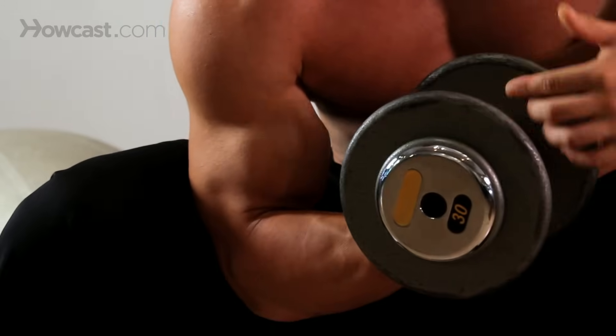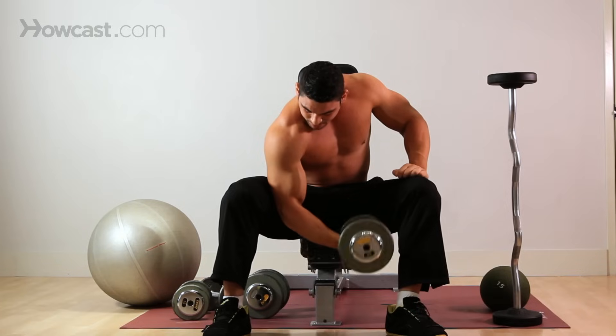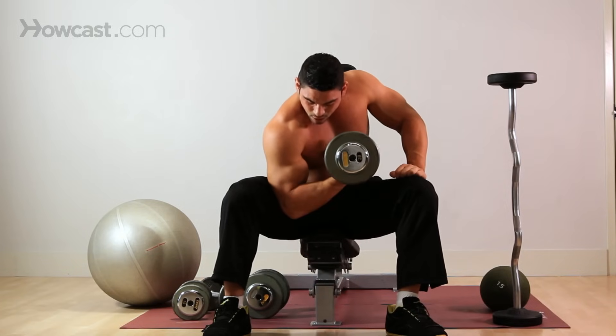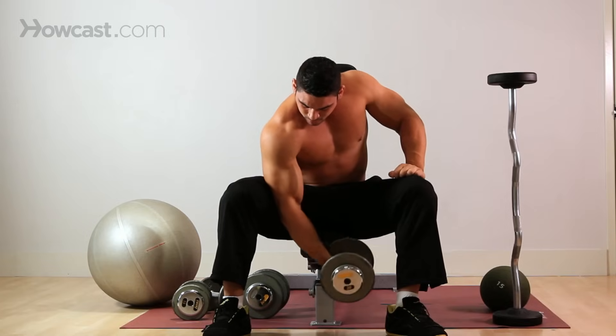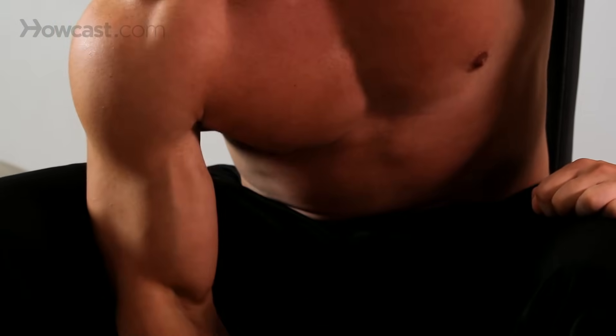Same thing as the other arm — come up, squeeze. Try to rotate your pinky a little tiny bit up, really peak out your bicep. Come back down, controlled. Breathe out, squeeze, inhale. And that's your concentration curl.